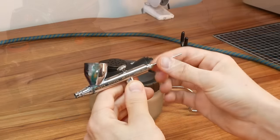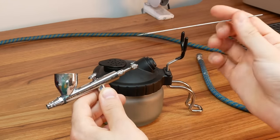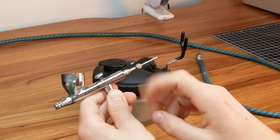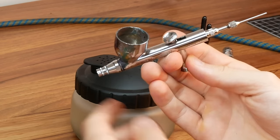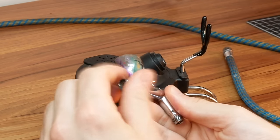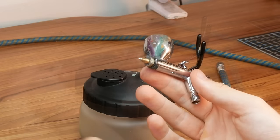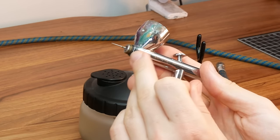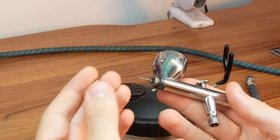Let me run through the key components of the airbrush. Starting with the needle — this is a 0.35 needle. You want to aim between a 0.3 and 0.5 needle as this will cover what you need in miniature painting, and the needle controls how fine the spray is. The trigger controls the airflow and the amount of paint going into the airflow. The cup is where you put your thinner and paint. The cap on the end protects the needle from damage — you don't want the tip chipped as this will really mess up the airbrush. Finally, the nozzle is what the needle goes into; the paint travels along the needle, through the nozzle, and out the airbrush. Blockages most often happen in the nozzle, so it's really important to keep it clean.